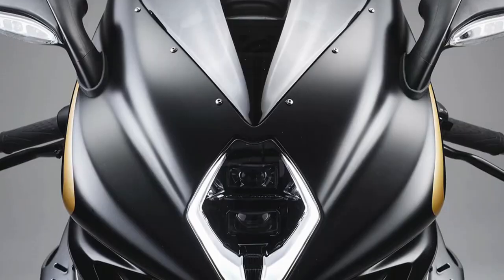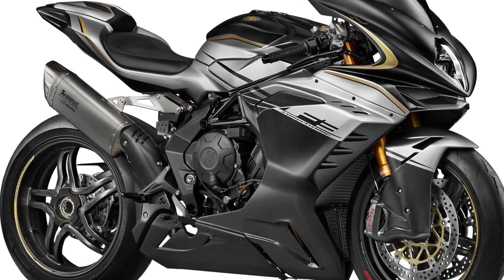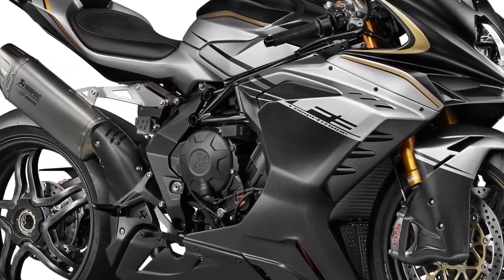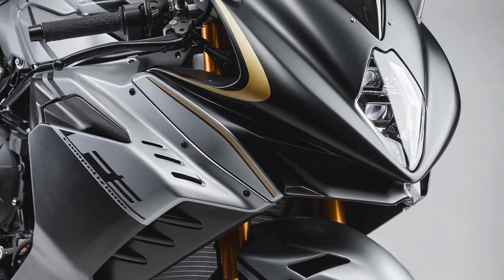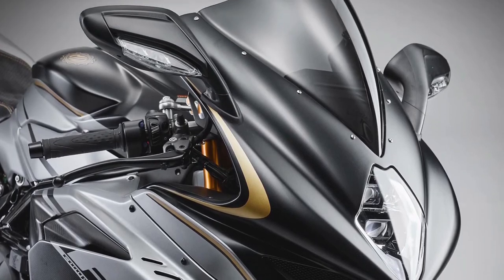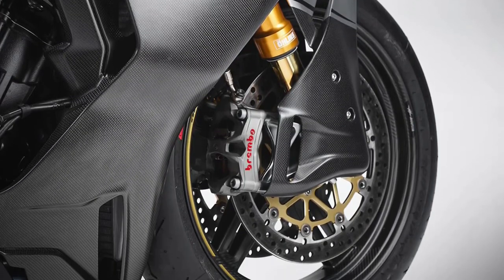The F3 Competizione's carbon wheels, exclusive to this model, reduce unsprung mass by 3 kg compared to the F3RR's aluminum wheels. This significant reduction in weight enhances handling and agility, allowing for quick directional changes and adding an aesthetic touch with their matte-finished exposed carbon.